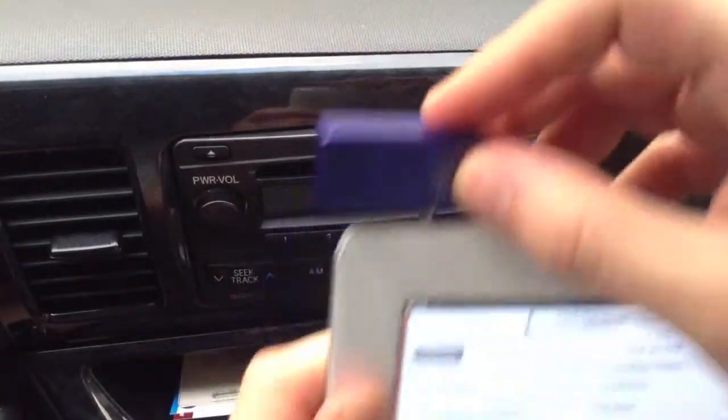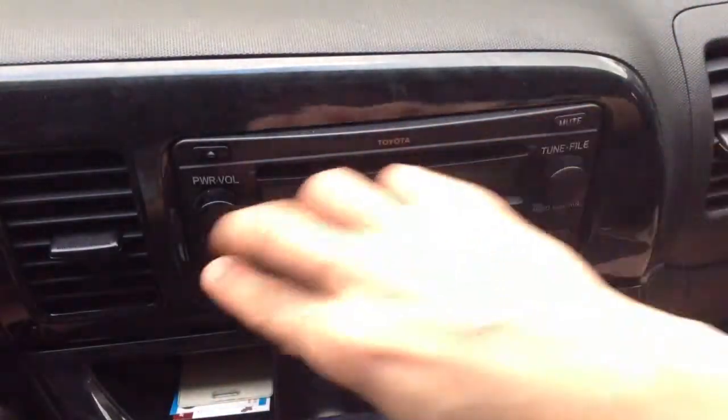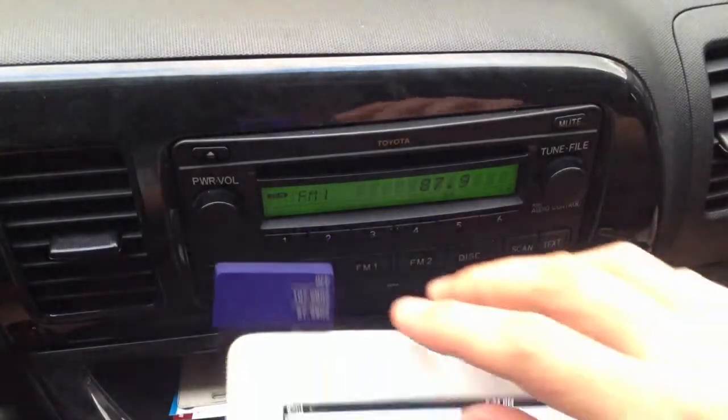So first, we're going to plug this into our iPad, and then we're going to turn on our car radio. Right now, make sure that the radio is set correctly.